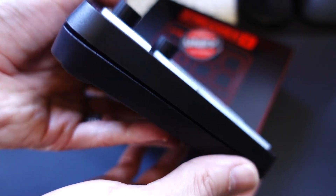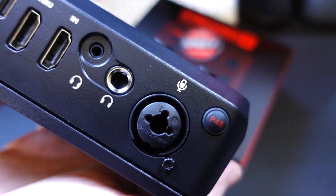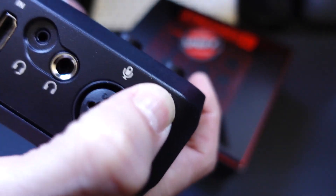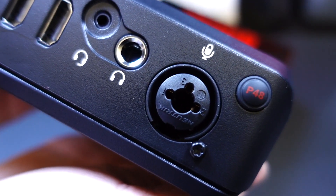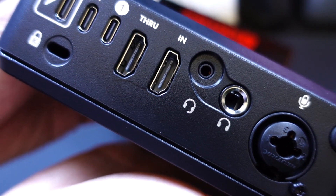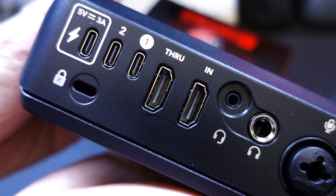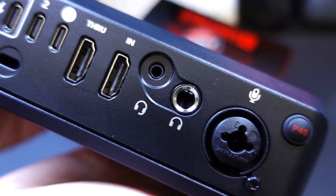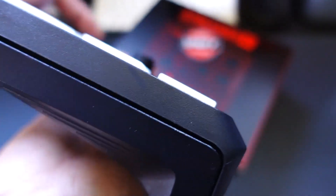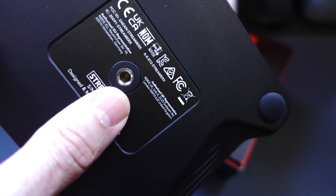On the back side, we get a number of inputs. You're going to have a phantom power button marked P48 if you need it for microphones, and you'll get an XLR input, a headphone jack, and a microphone input. We also get HDMI in as well as a passthrough — these are HDMI 2.0, not 2.1. And then we have USB-C ports: one for power and one highlighted for your PC or Mac, with a second that could be for consoles.